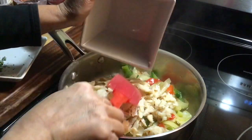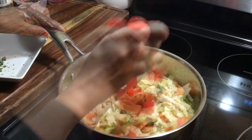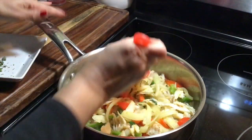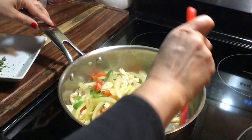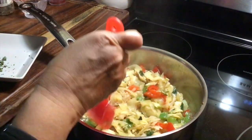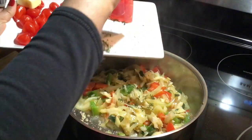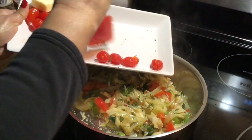Adding the salt fish. Cook that for two minutes, then I'm gonna add my tomatoes and my thyme. So now I'm gonna add my thyme and tomatoes.